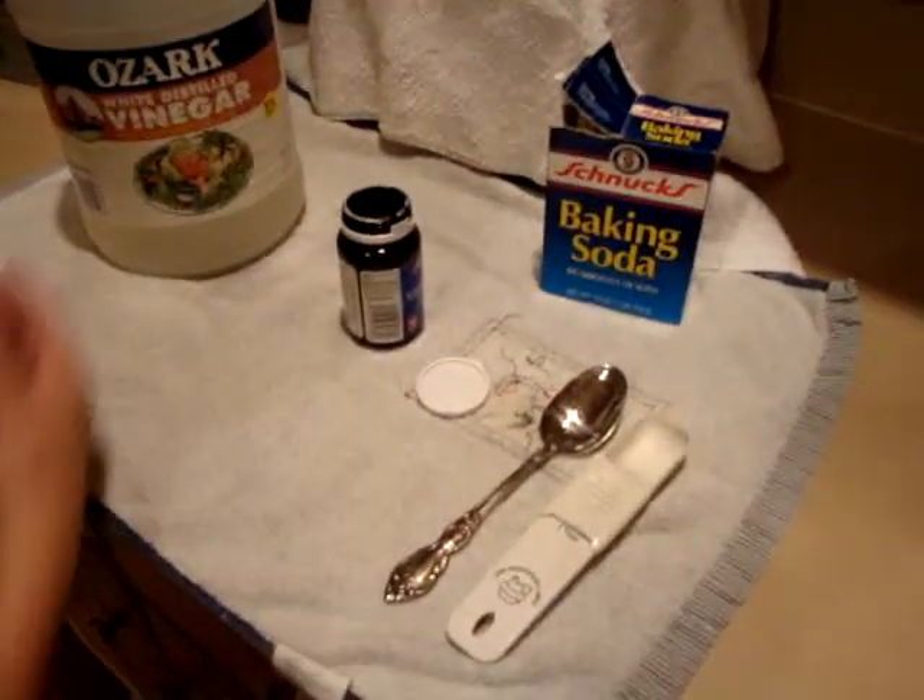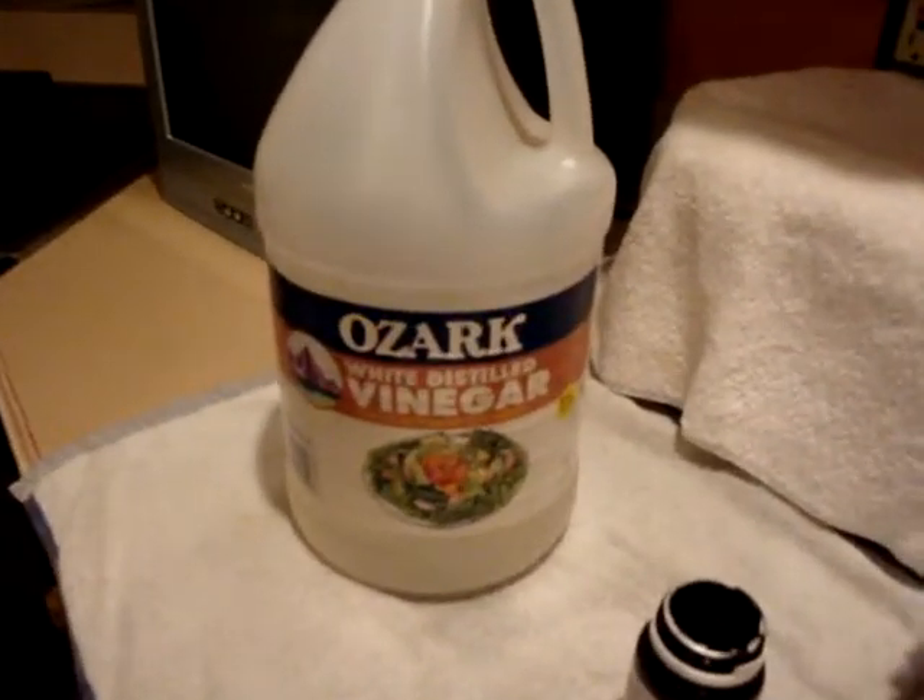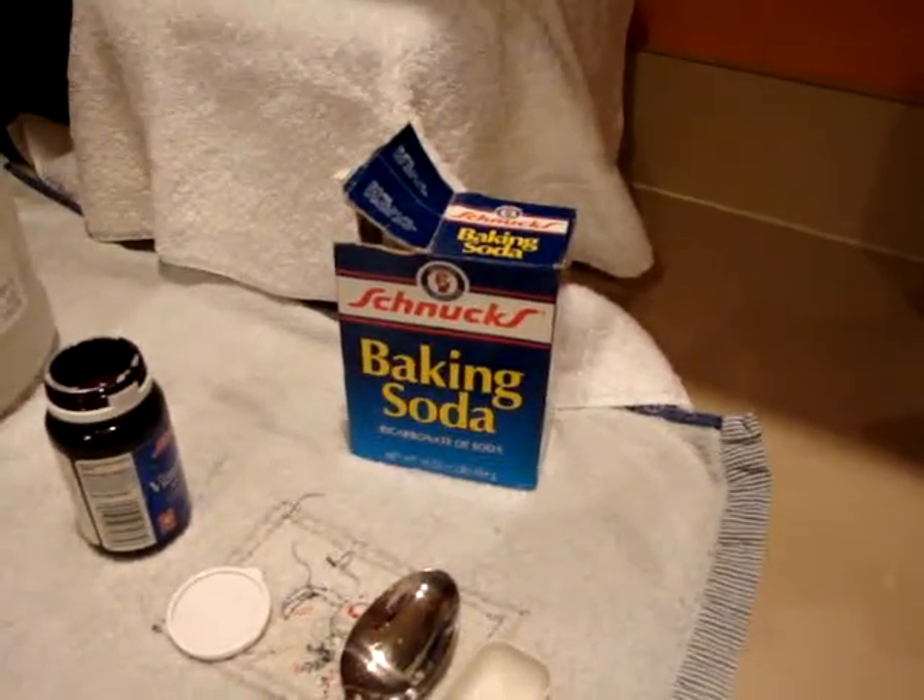We have white vinegar here, but any will work. And we have baking soda — any baking soda is pretty much the same.